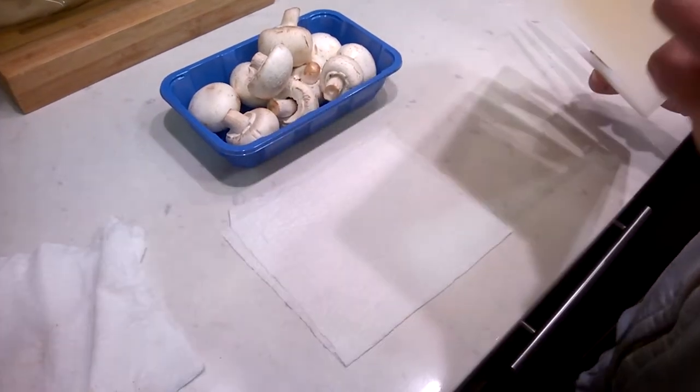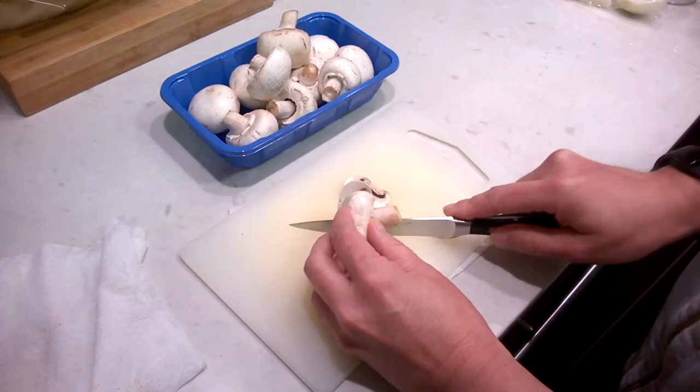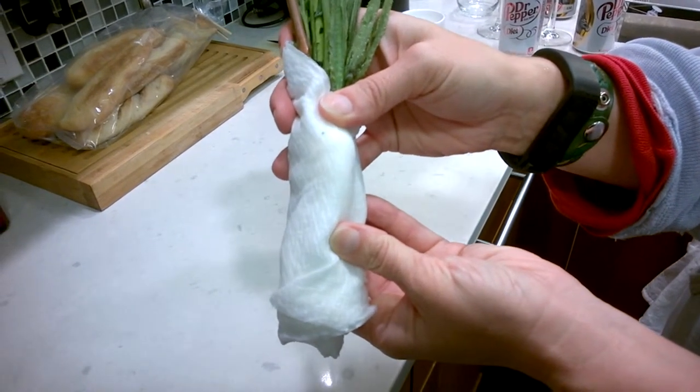Tip number two: put a wet paper towel underneath your cutting board — it will keep it from sliding around. And number three: if you're transporting flowers, wrap a wet paper towel around the stems to help keep them fresh.